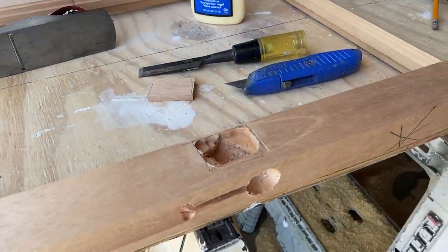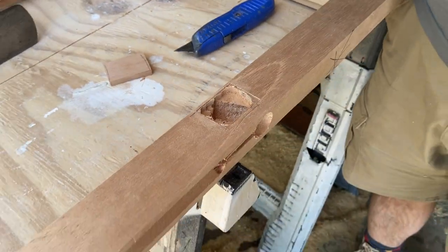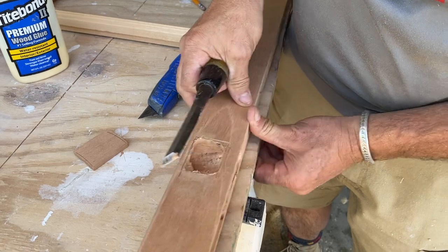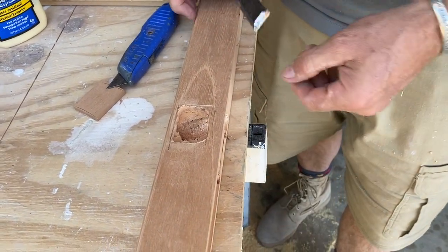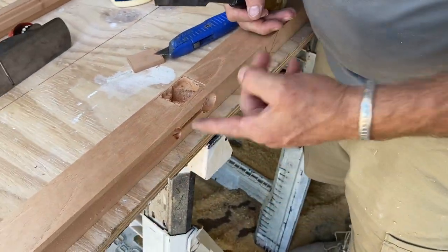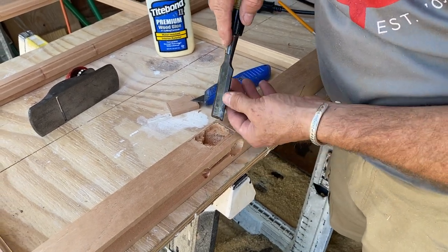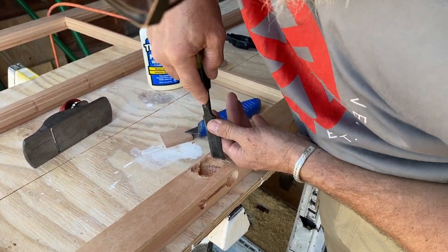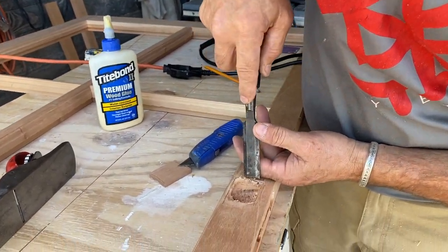All that did was create a consistent depth. And now, if I have a sharp chisel — which I hopefully do — I can then carve the rest of it out. I'm going to put it flat against this table and I'm intentionally using my horse here because the force will then transfer into the ground. I don't want anything bouncy.